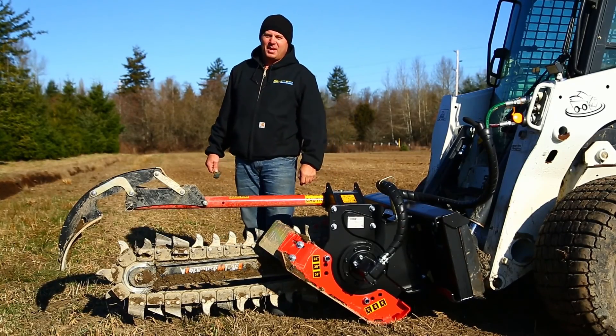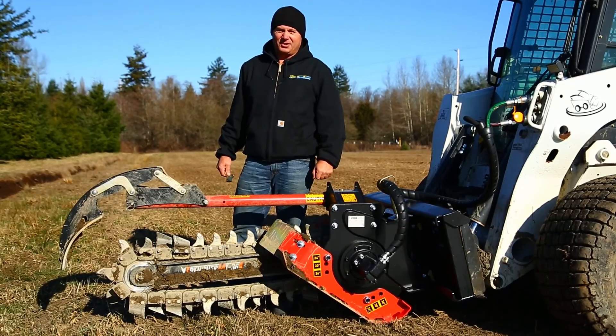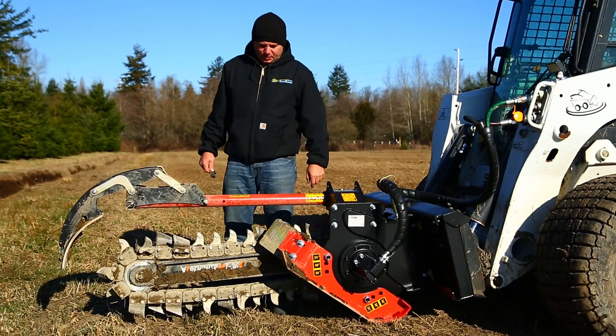Hi, I'm Rob from SkeetSteerSolutions.com. I'm here today on one of the coldest days of the year in the Northwest to talk to you about how we configure our trenchers.